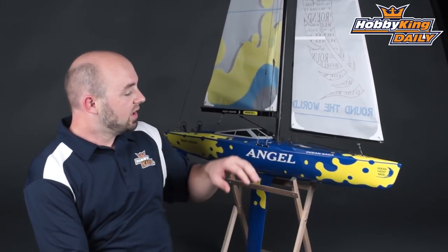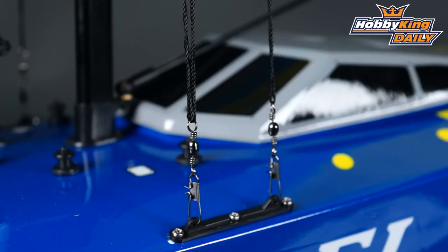Just like the Phoenix, this is a very nice model. It has a few scale details which really sets it off. It has a nice pre-painted color scheme with a really nice high gloss finish. It's actually a very nice boat.